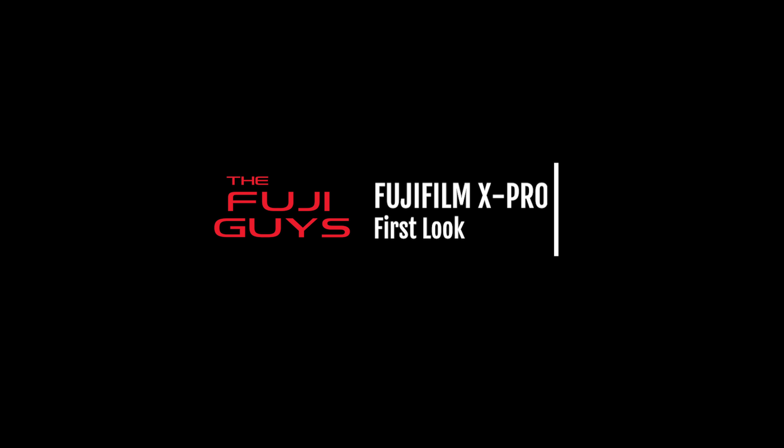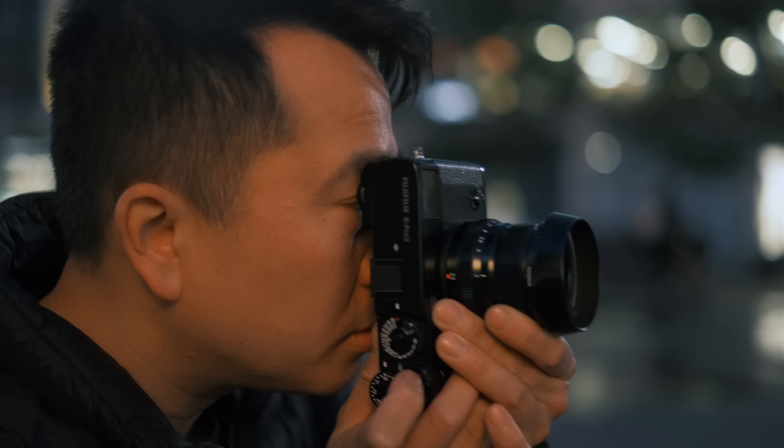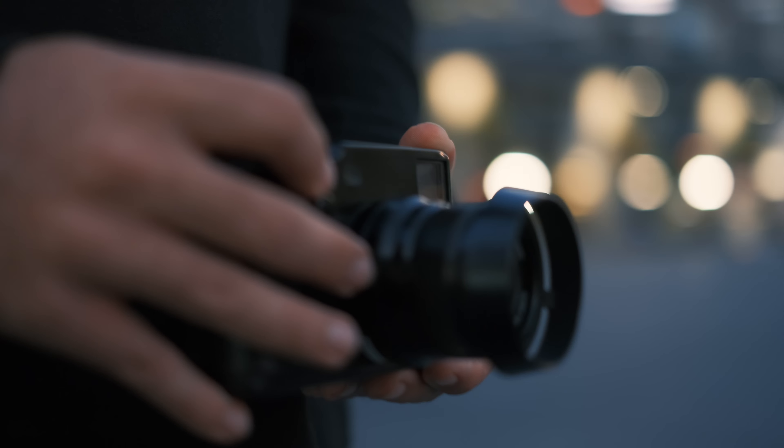Exciting news! We're doing a video on the X-Pro2. Billy, that's not what we're doing. I'm Billy. And I'm Francis. And we're the Fuji Guys. So today, we're actually going to talk about the brand new X-Pro3. Really? Yeah. Not the X-Pro2? No. I'm out of here. Okay, bye. So we're going to take a look at the brand new Fujifilm X-Pro3 camera. We're going to take it around Toronto, take some pictures, do a little bit of street photography, and then we'll check out some brand new features that this camera offers.